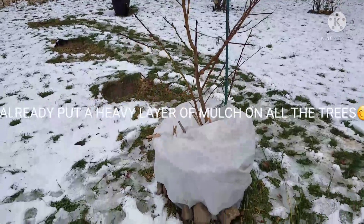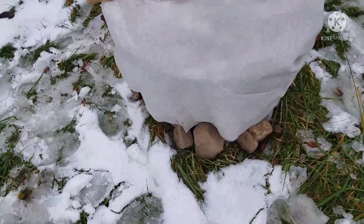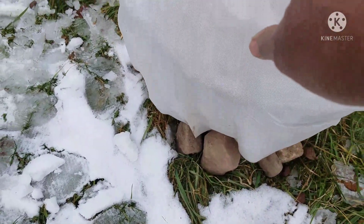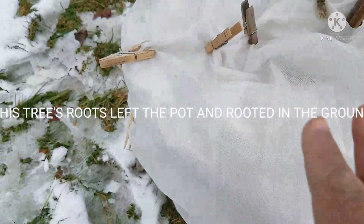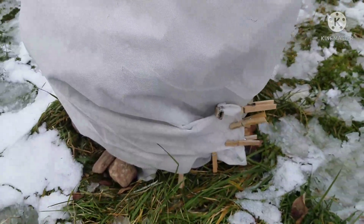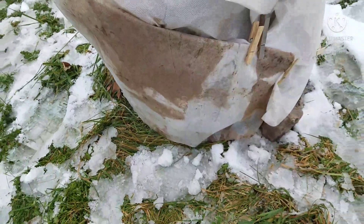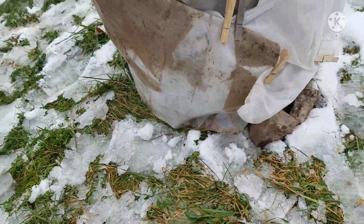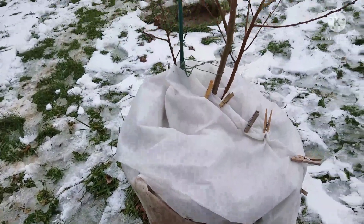Here's what I did with the Alberta peach. I covered it over in that fabric, and as you can see, I put down here some bricks. Up here I used some clothespins to kind of secure where I wrapped it around. And this is the one I told you I could not move because it went and rooted in the ground. This is some fabric I had from last year — that's why it's kind of dirty looking — and hopefully that's going to give this enough protection out here in the open.